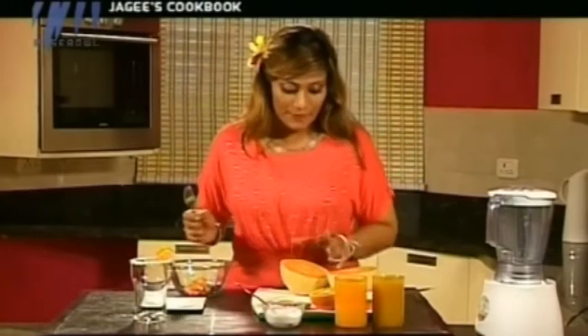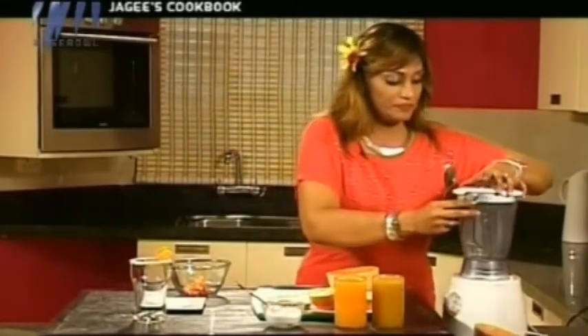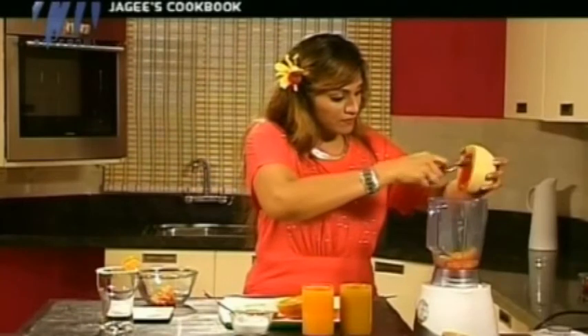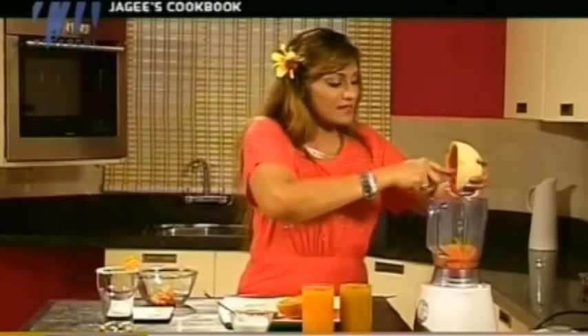For this we just need half a melon. Keep the other half aside — we need a blender. Just gouge out the flesh into the blender, making sure all the juices fall into it. This is very soft and very ripe so it is going to be very easy to do. The smell is absolutely electrifying — it's so calming, it really calms your senses.